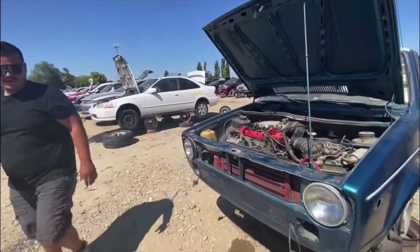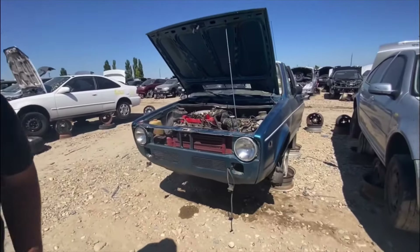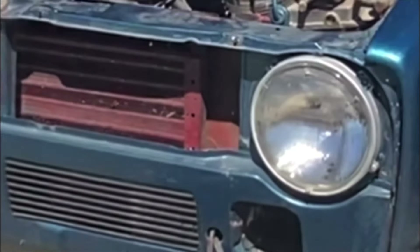We're out here at Jalopy. Just found this Cabrio. Got my Pit Vipers.